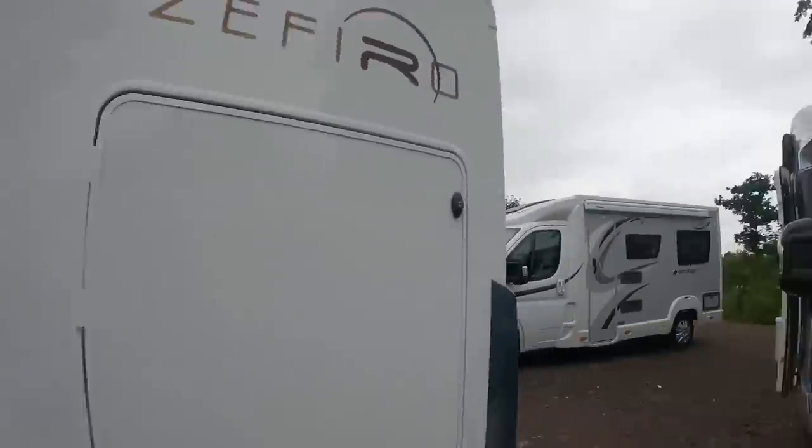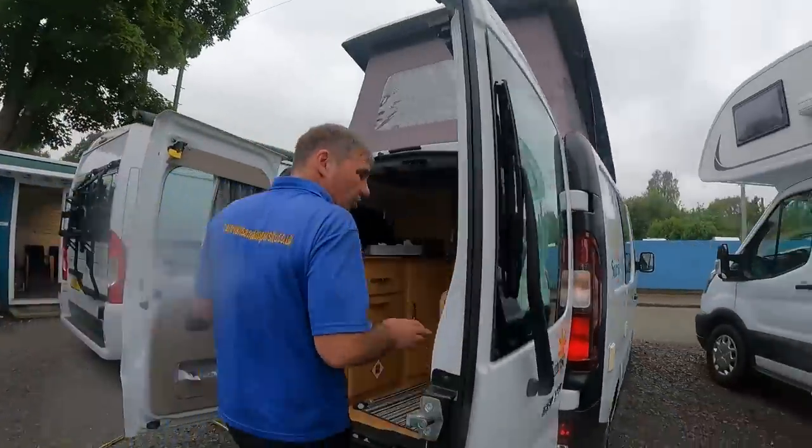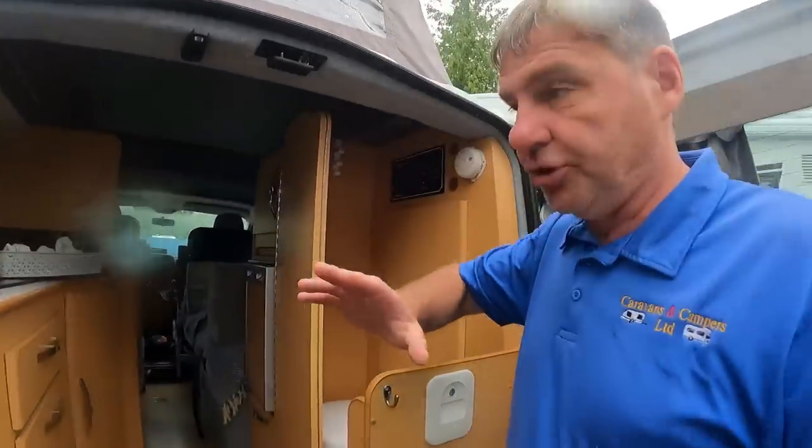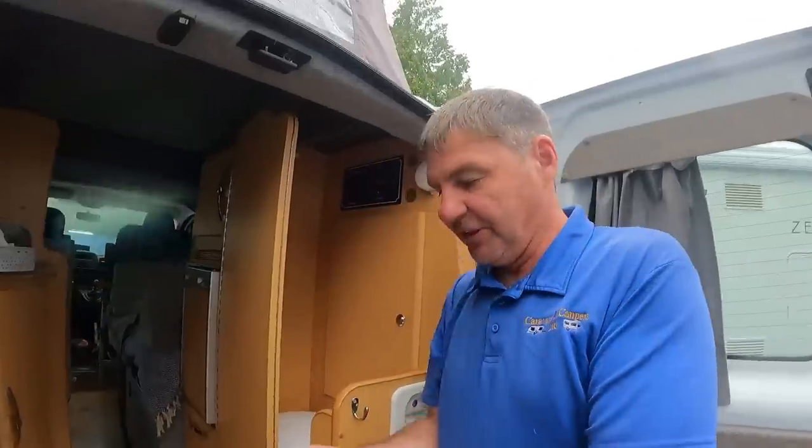So let's have a look at this one. We've got this customer's van in — they had offers, he rang us back up, he's got a couple of little jobs he wants doing. One of the jobs was he was getting no water coming out, so he thought his pump wasn't working. We went and found the pump to see what was happening, and this is what we found.